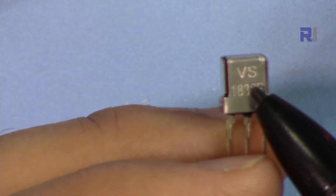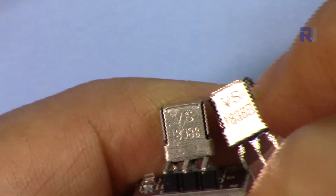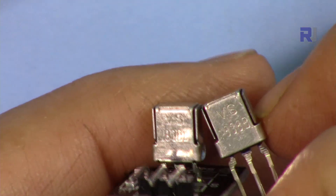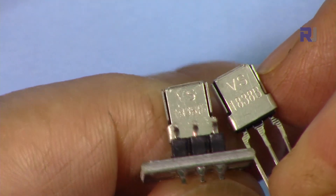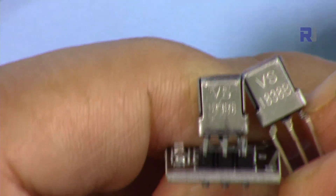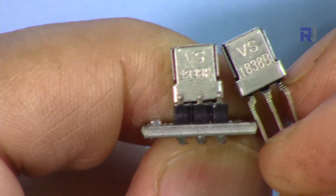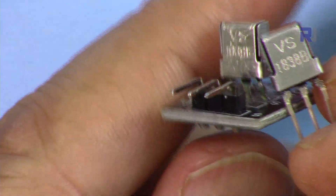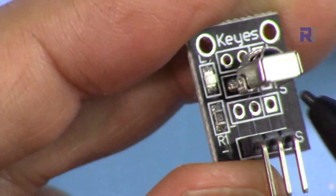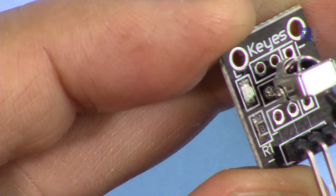Some kits also include an infrared transmitter so you can send a signal and detect it with the receiver. This receiver has VS1838B written on it, and this PCB module also has VS1838B on it. As you can see, the legibility of the two varies significantly. The beauty of the PCB version is that when it receives a code, the LED blinks, which helps us understand when a code is received.